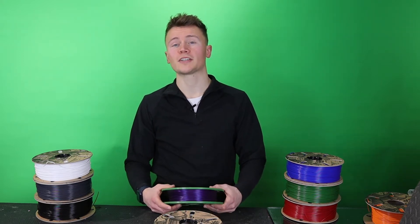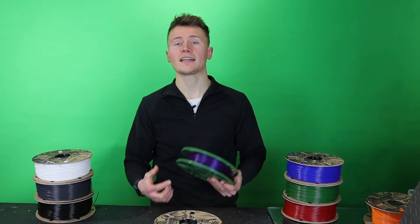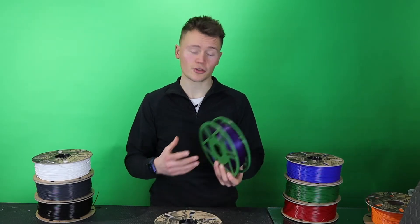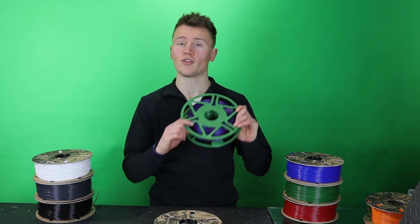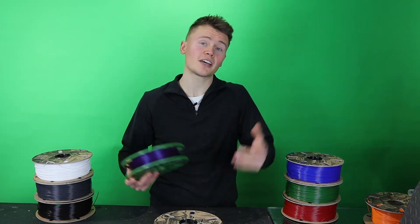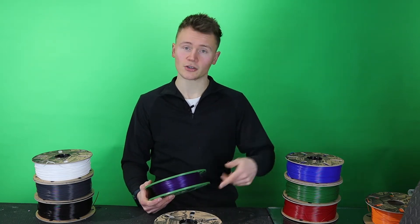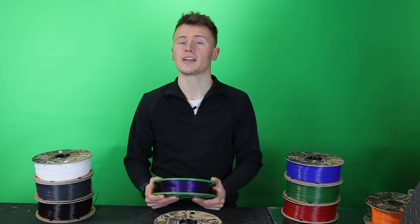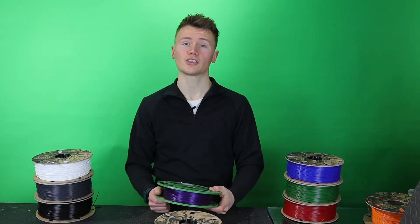So what is Master Spool? Master Spool was a concept invented by Richard Horne, or RichRap, and he basically proposed that manufacturers produce a refill of filaments and the customer then produces their own 3D printed spool that could be reused each time a refill is sent. Naturally it means you can do away with the initial spool and keep reusing the same one — it's a much greener alternative to producing a new spool every single time.